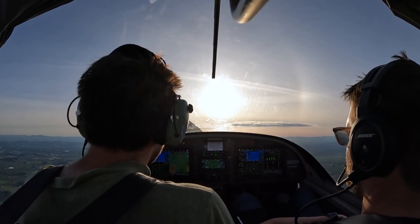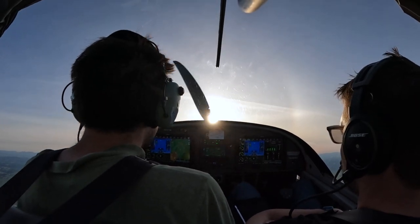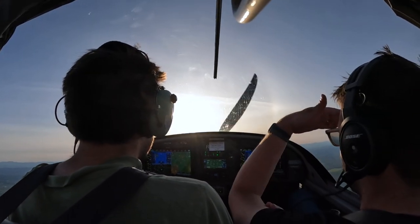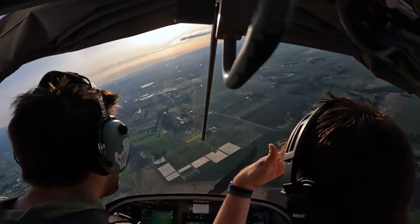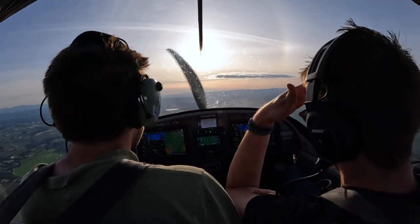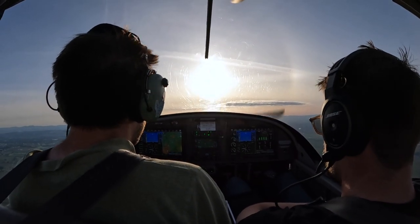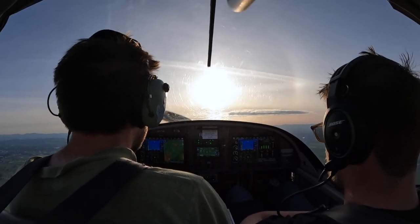Alright, so let's start this here. Get power to idle, out — here we go. Half flaps. From my climb, bring ourselves out.